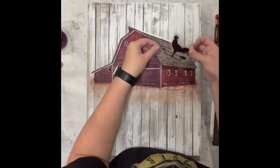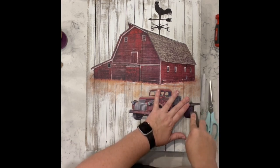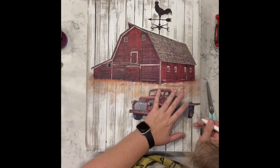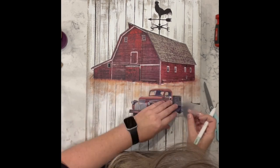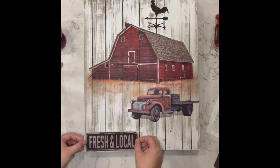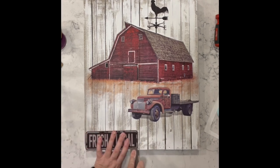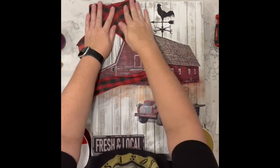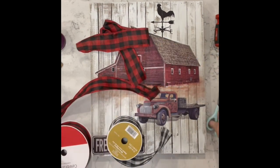I learned that this is called a weather vane, so I put that on the top of the barn — I know it's a little big but it's still beautiful. Then I have the red truck that I add — oh my goodness, every time I see this one it just blows my mind. I added this little piece to the bottom and then I was trying to figure out what ribbon to use.